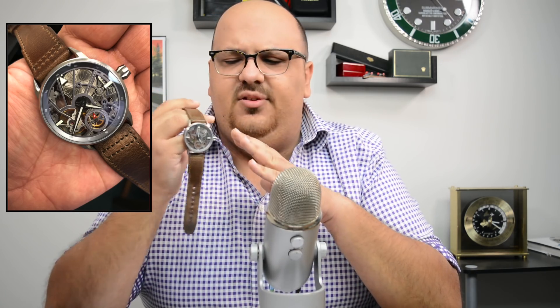It isn't hand skeletonized — it might be slightly hand finished, but it is CNC skeletonized. However, they just did a really fantastic job. So Zelos, guys, you've done really, really well.